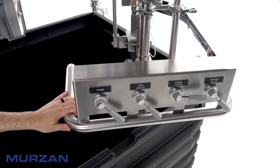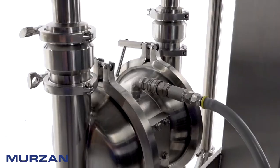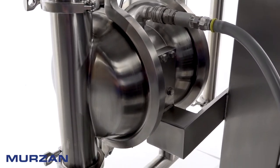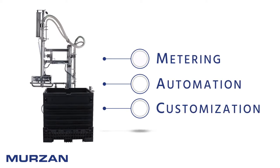The AB80 Series Unloader's CIP-able design allows for proper cleaning of the suction wand, hose, and PI50 pump. Metering, automation, and customization are always in-house options.